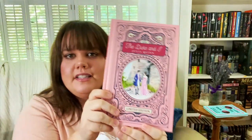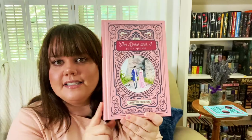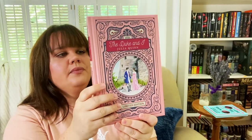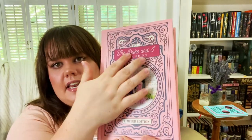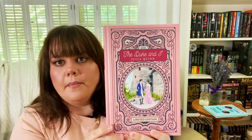Now let's look at the books on top. It is beautiful. It looks like my Barnes and Noble leather bound classics. It's not leather bound and doesn't have any embossing, but it's really pretty. It is a nice hardcover.